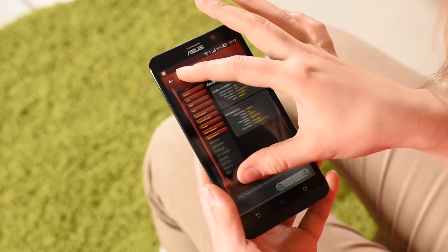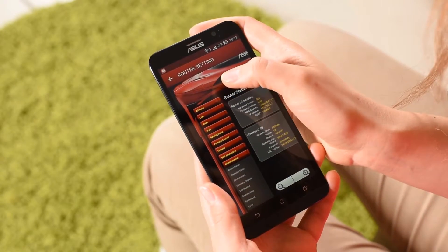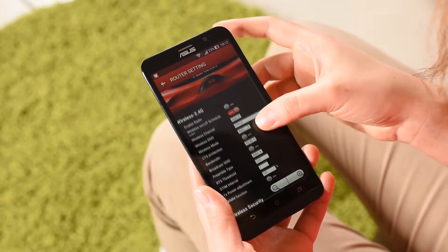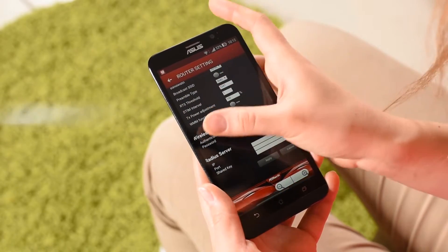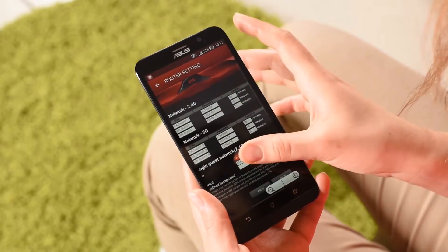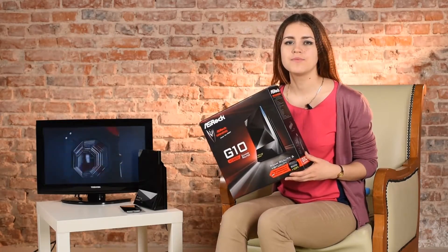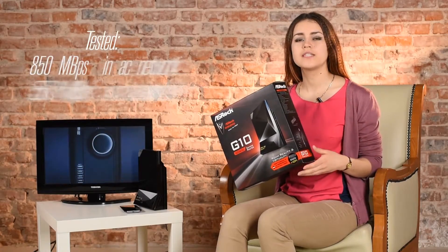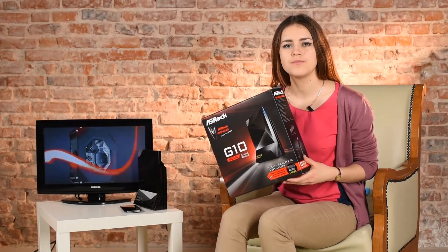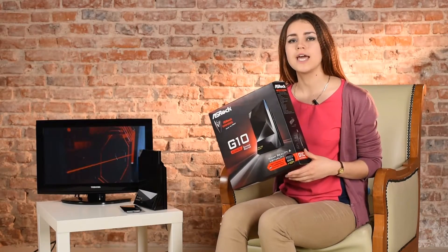The router menu looks clean and has all necessary settings. It's very easy to set up the Internet or Wi-Fi. You can also find a Torrent client in the firmware. ASRock calls the G10 a Gaming Router because it has a Gaming Boost function, which allows reserving up to 80% of Internet bandwidth for games. Gaming Boost works automatically via a cloud service. While testing, we couldn't achieve the claimed speeds — in our case, in AC network, the speed reached 850 MB per second, and in N network, 550. But it's quite enough for a flat or a home.